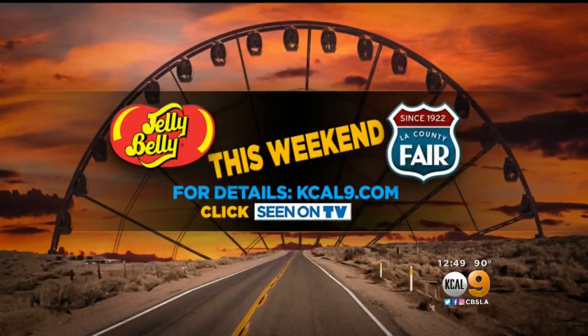Thanks for being here. You can see Kristen Cummings and her Jelly Belly art out at the L.A. County Fair this weekend. Stop by and say hi.